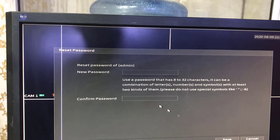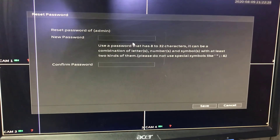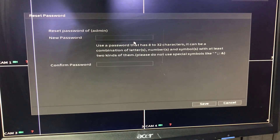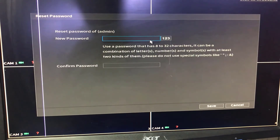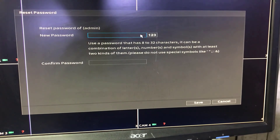Type your new password and confirm password, then press Save. This is the complete process — very easy. You should not worry if you forget the password.